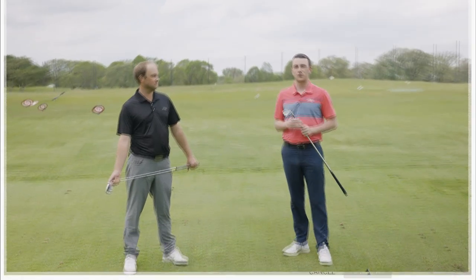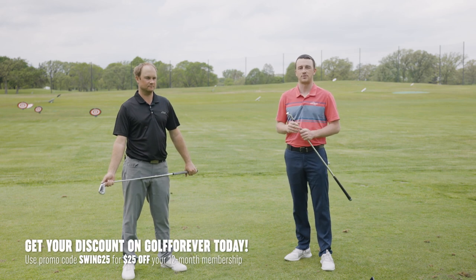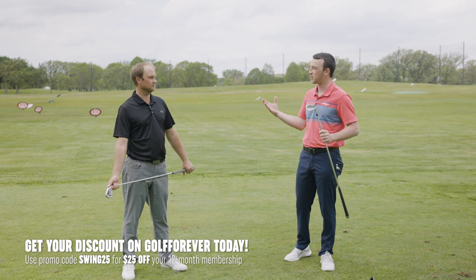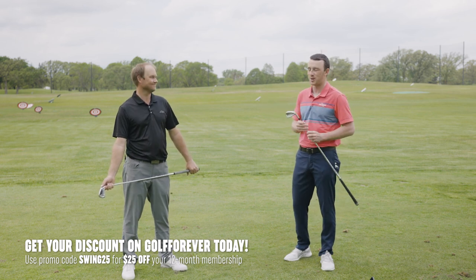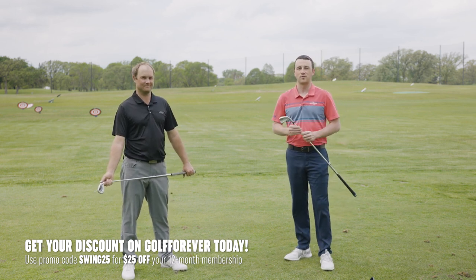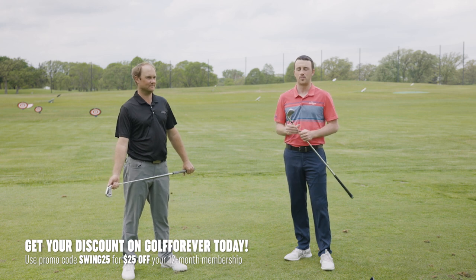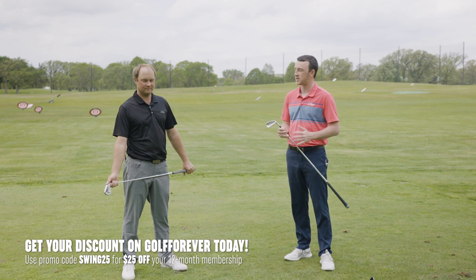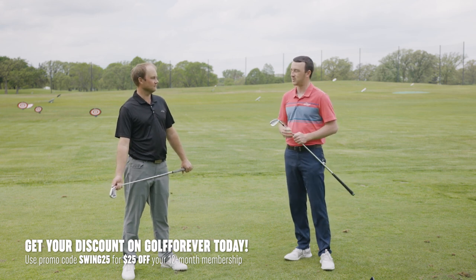We're going to show you first how impactful a good warm-up can be. The plan today: we're just going to hit some seven irons and some drivers cold turkey, without any swings or warm-up, and then we're going to go through a Golf Forever warm-up routine — about just a five-minute warm-up. Then we're going to hit some more shots and see how the numbers change and how the performance changes. I would imagine there'll be some drastic differences.